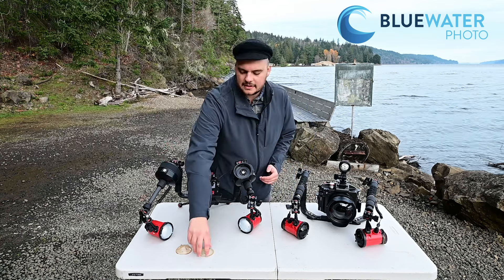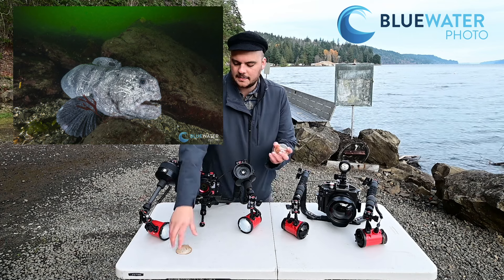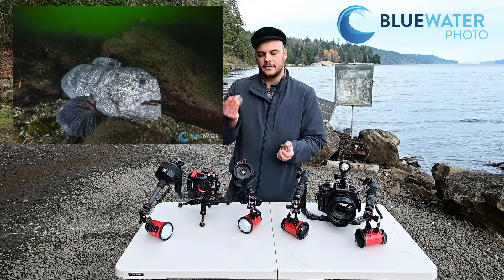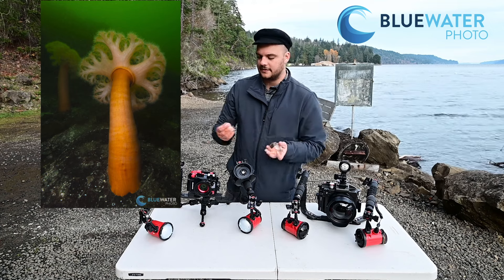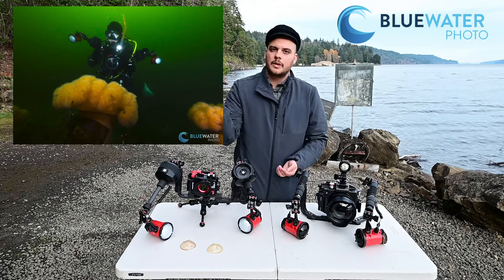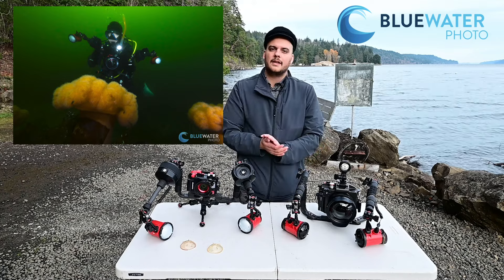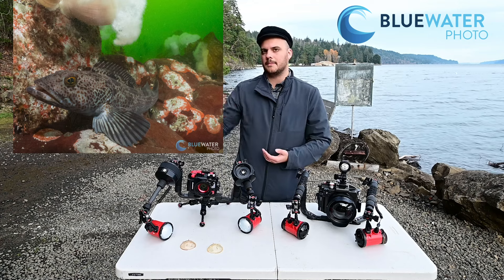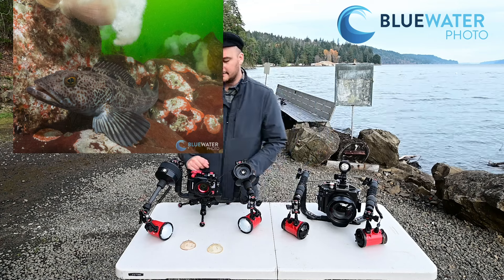If you are shooting wide angle, you can use filters that make the color temperature a little bit warmer. You have a 4600-degree Kelvin filter and a 4900-degree Kelvin filter. What that allows you to do is get warm light on your subject, and then when you're post-processing and adjusting your white balance, your blues really come out and make your subjects and the background pop.